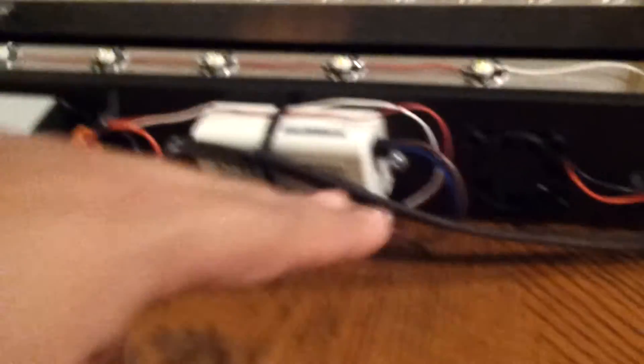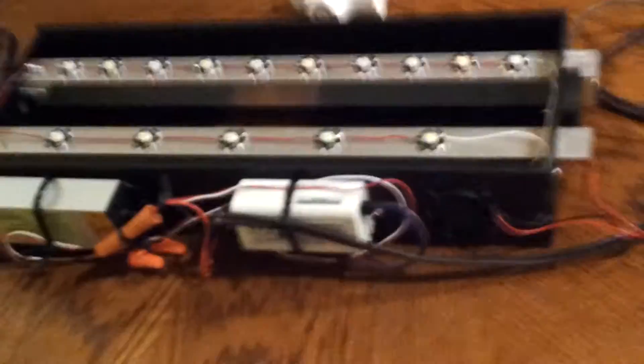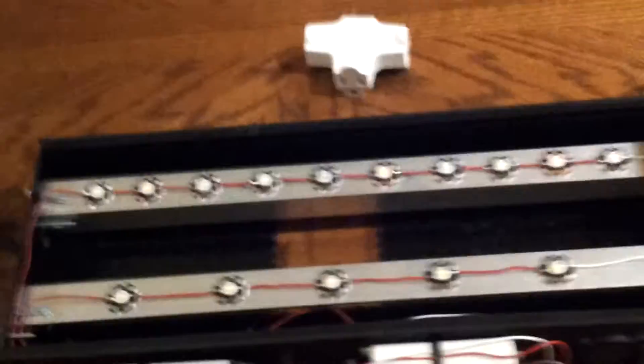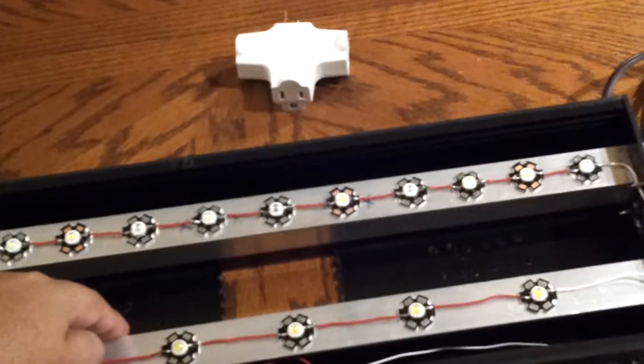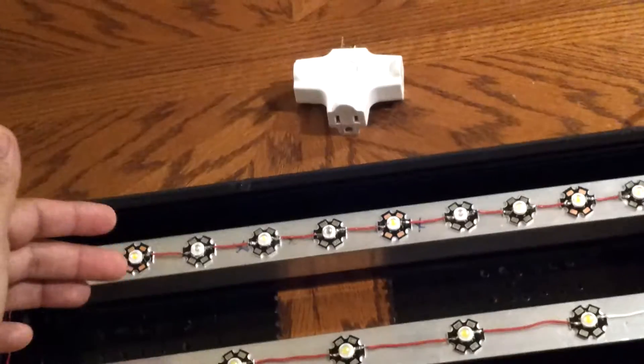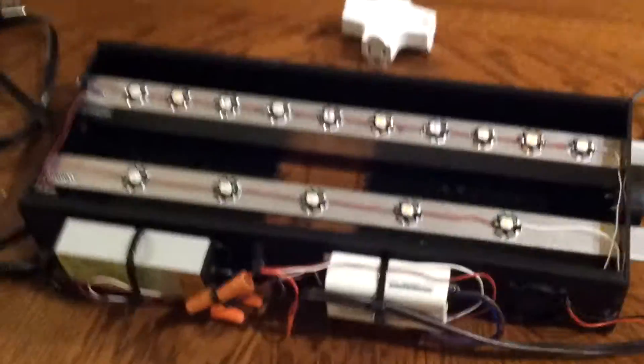I mounted one fan at one end so it blows air out to the other end, which comes in through holes on this side. I put one on the corner so it keeps air circulating through. It does get kind of warm — I've run it for about an hour and a half, and now I'm starting to run it for two hours. The back row gets hot enough that I can touch it for a few seconds before letting go; the front row doesn't get that hot at all — just slightly warm.